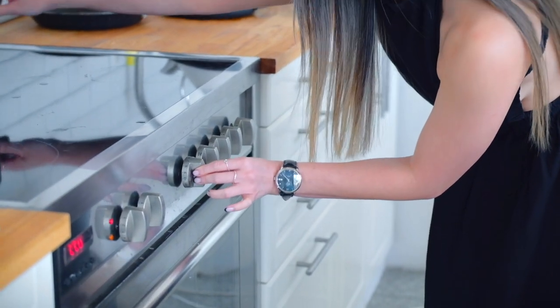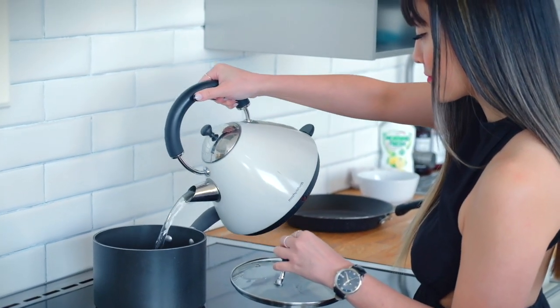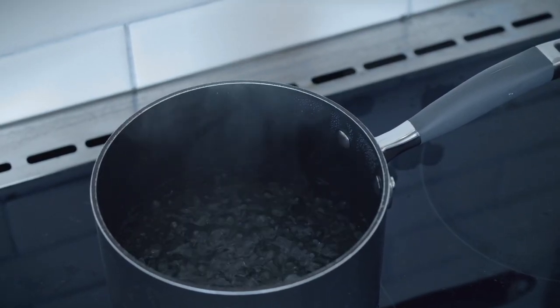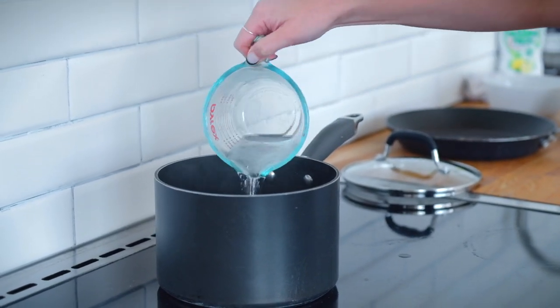To begin, I bring a litre of water to the boil. To speed up the process, I like to boil some water in the kettle first — this is perfect for impatient people like myself. Once the water boils, turn off the heat and add 200ml of tap water. Remember to take this off the heat so it doesn't continue cooking.